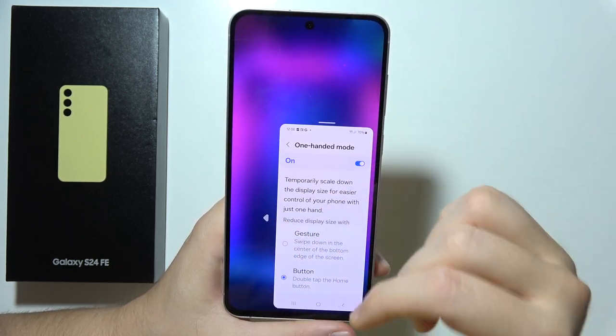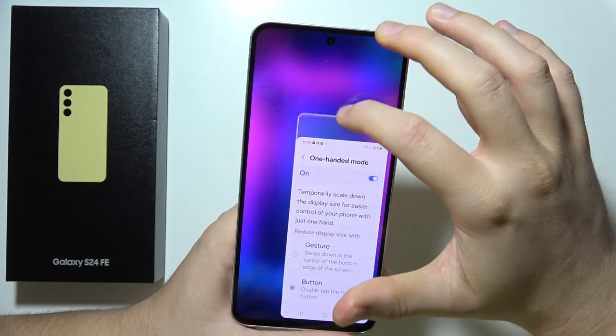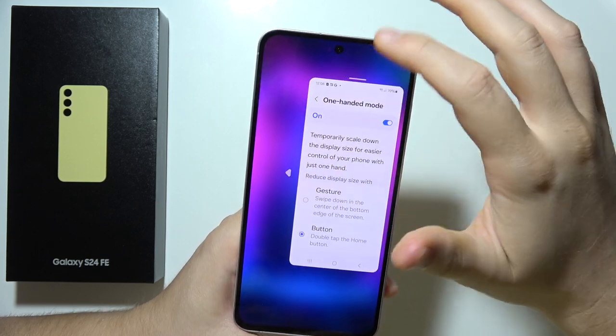Now that I'm in one-handed mode, I can move the screen to the left side or the right side. I can also grab and move it so I can reposition it within the screen.